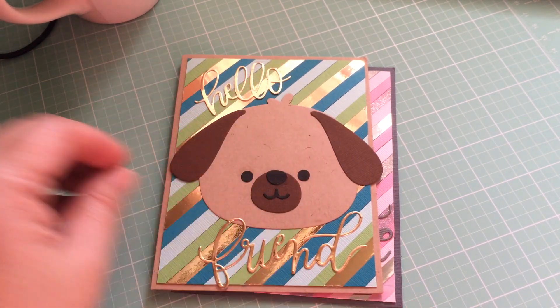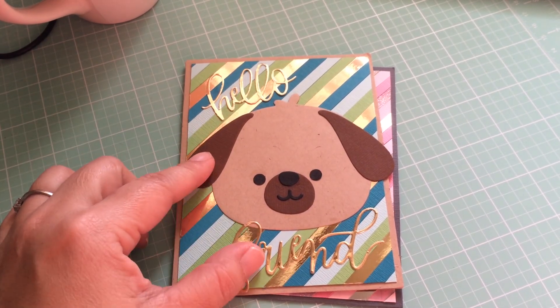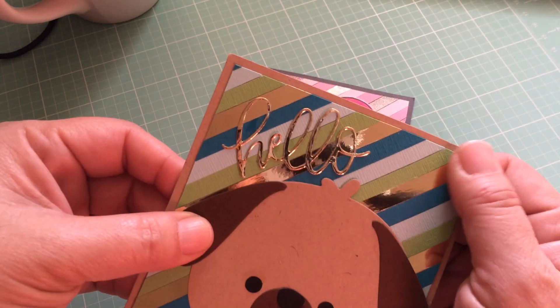Good morning everyone, it's Jenny. I'm back with a couple of card shares today. I'm headed off to class this morning but I just wanted to share the two card samples that I made. This was totally inspired by Jennifer McGuire — she did a video on the rainbow stripe background.